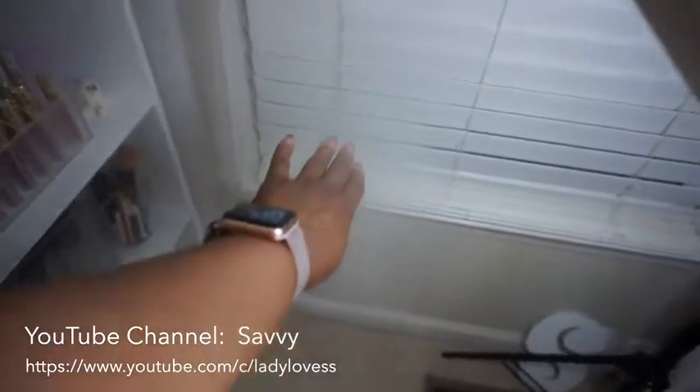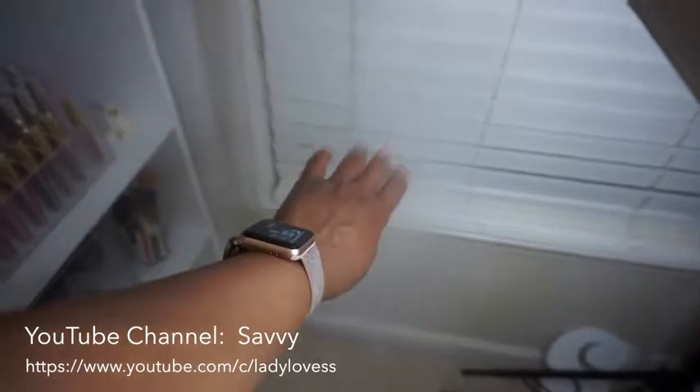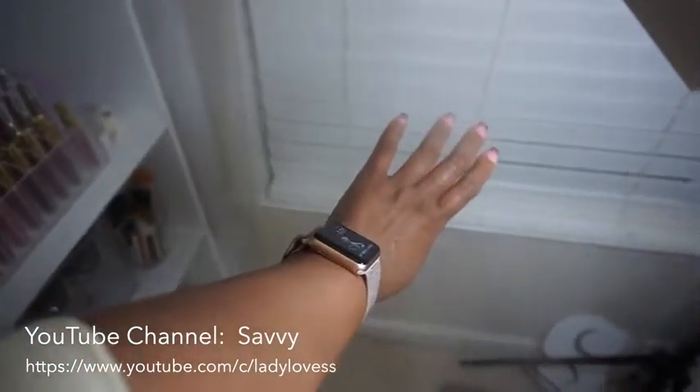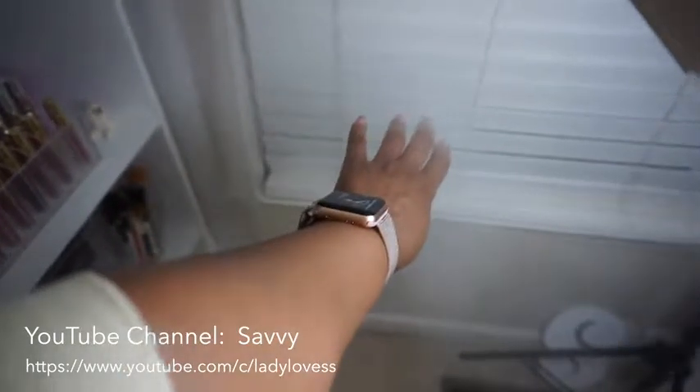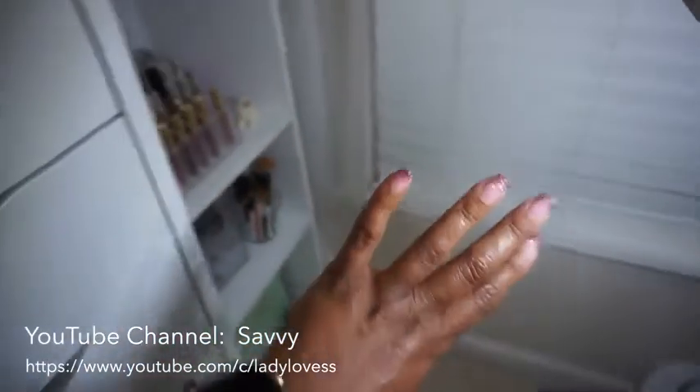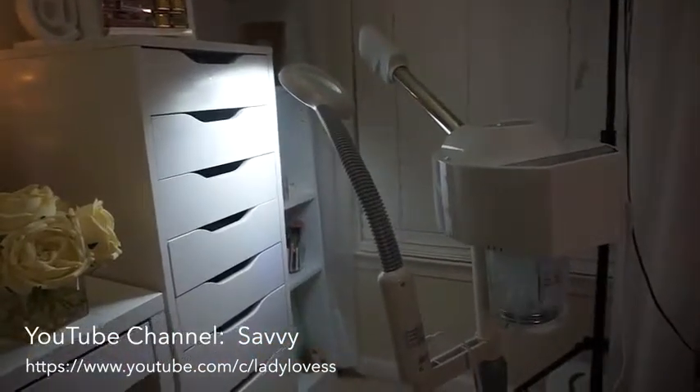It's a very, very powerful steam. So now my hand is moist from the steam. There you have it, guys — that's the steamer.